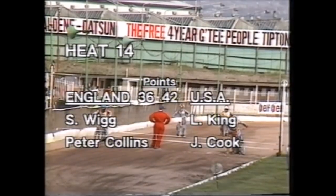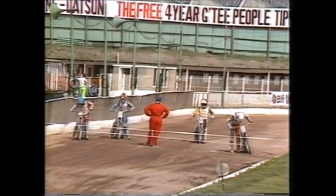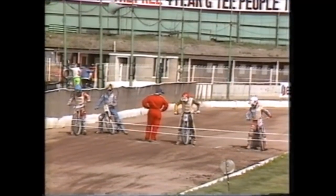42-36 the score. Heat fourteen coming up — England plays Simon Wigg their reserve again in red and Peter Collins, in against Lance King and John Cook for the Americans.